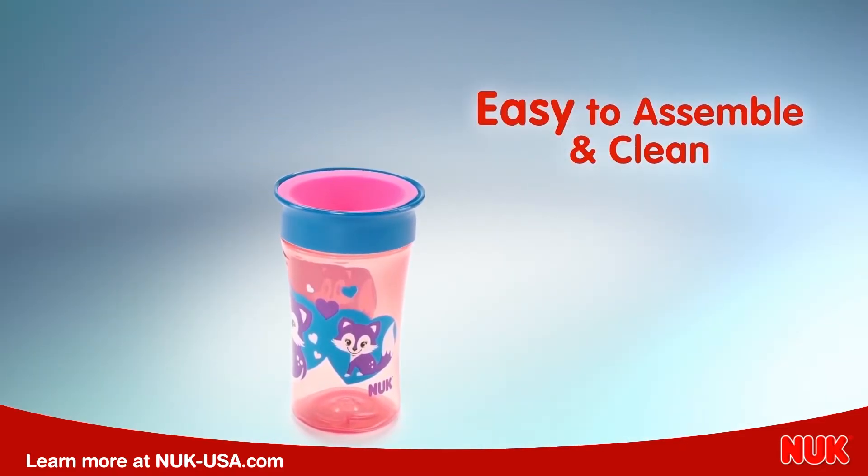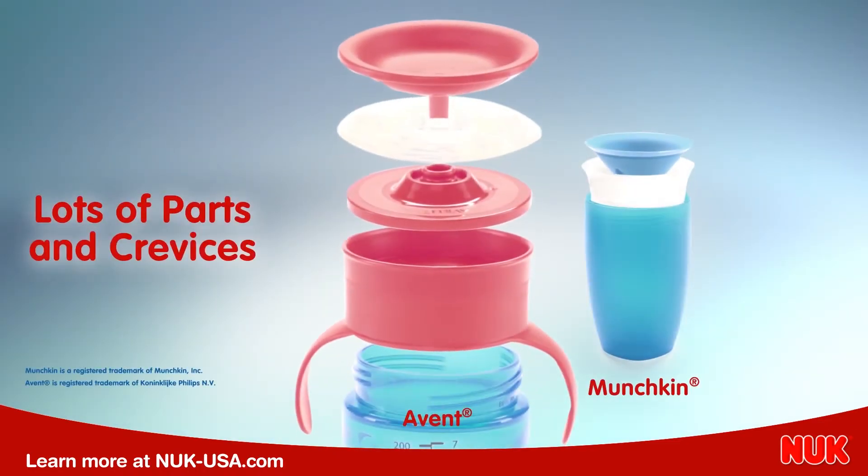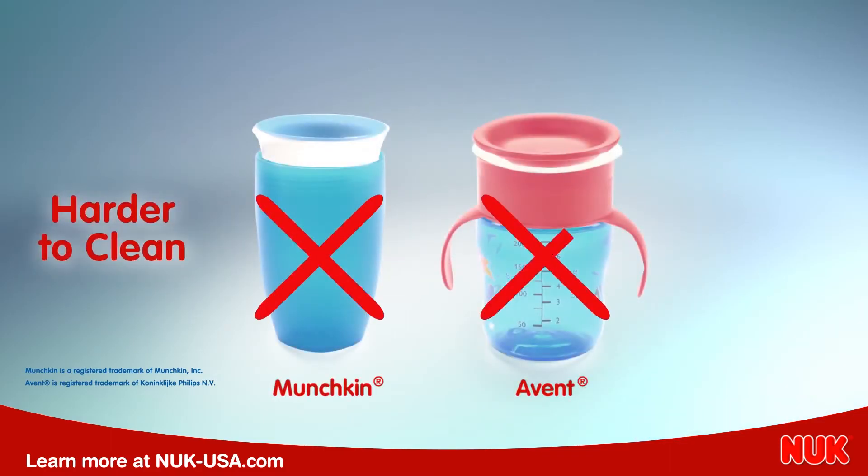The Nook 360 Cup is also easy to assemble and easy to clean with only three parts. The others have lots of parts and crevices where sticky juice and milk can hide, making it harder to clean.